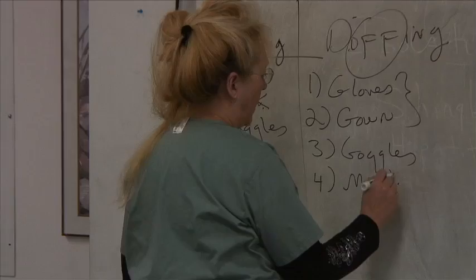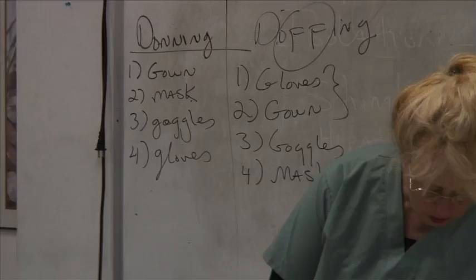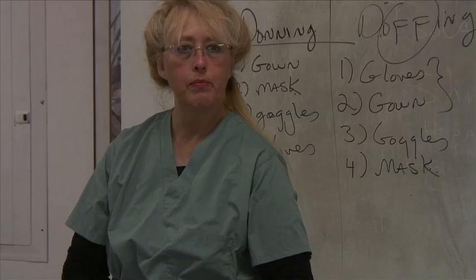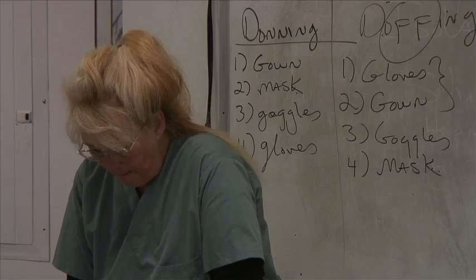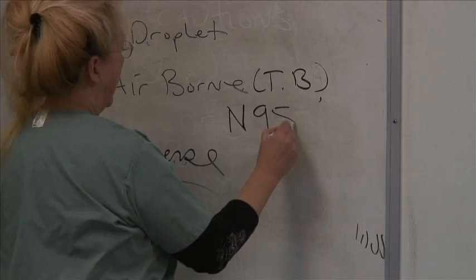You'll see in textbooks and online how the CDC does it, and we break it down for you. Find whatever method works best for you. For the quiz: what type of respirator would you use for TB? The N95 — the N-as-in-Nancy 95 tested respirator.